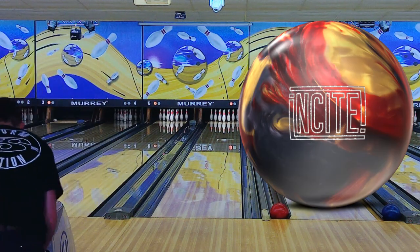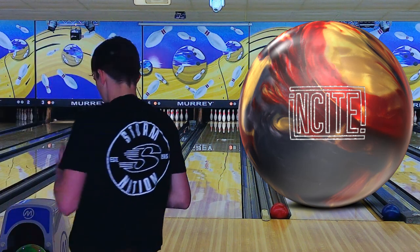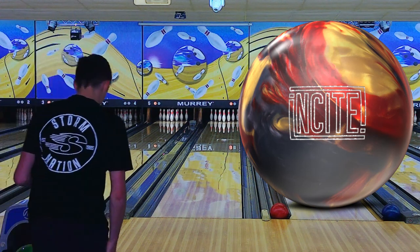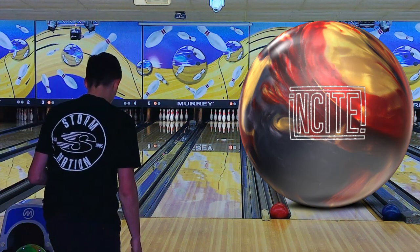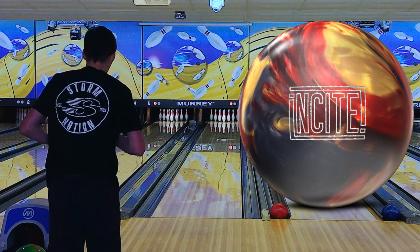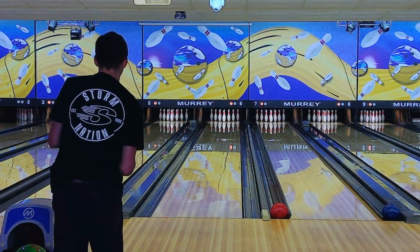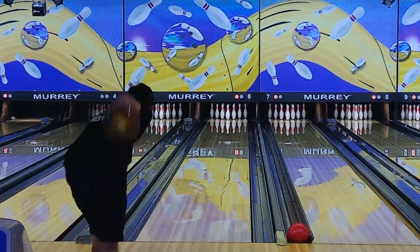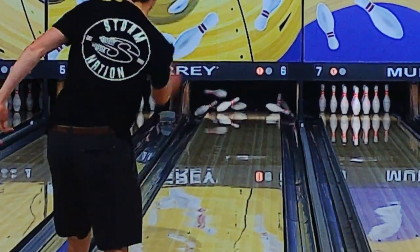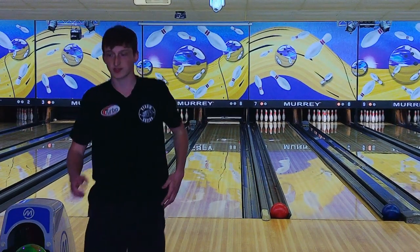I'm going to throw three shots with this Insight and then one with the Nuclear Cell. Let's move a little bit left — a 4 and 2 left. That will put us standing on 33 and we're going to look at 18. Alright, still got the pins out on that one.